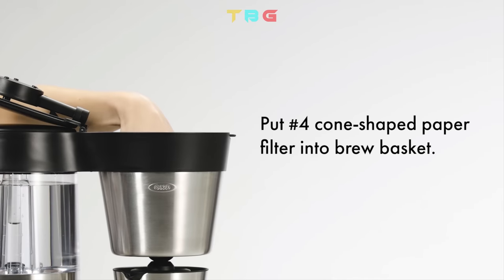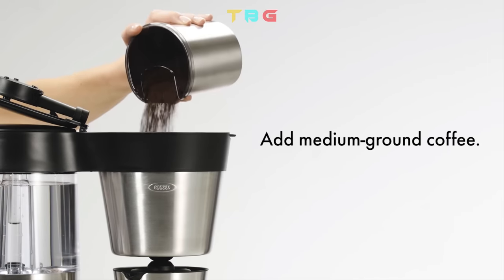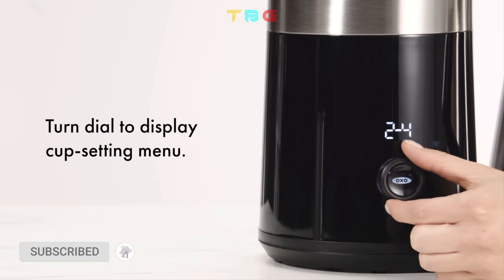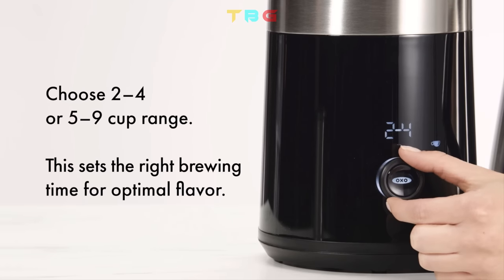To brew, place a cone-shaped paper filter into the brew basket and add medium ground coffee. Close the lid and turn the dial to display the cup setting menu. Choose a print setting.